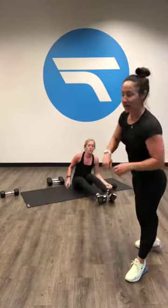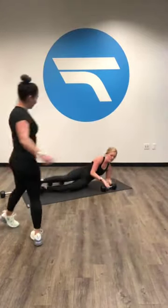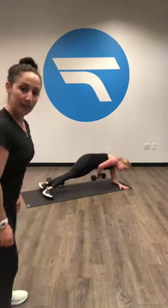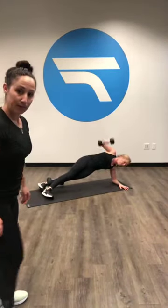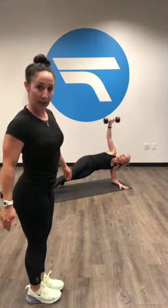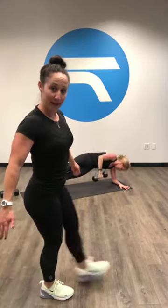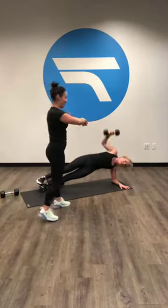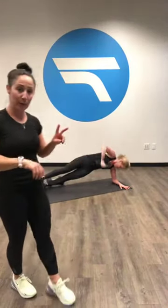Another option — if you're struggling to balance, you can just stagger your feet but still keep those knees up off the floor. So your feet can look like this or they can be stacked. This way is a little bit harder than this way. Five, four, three, two, one.